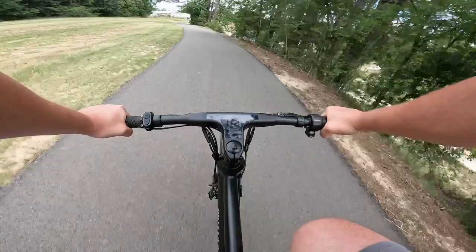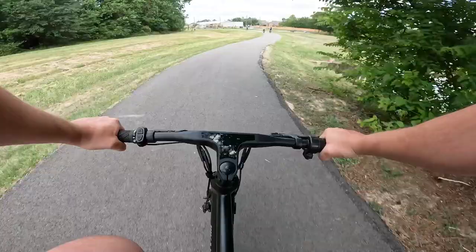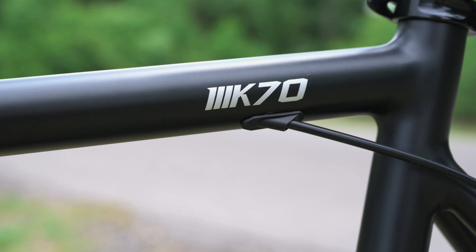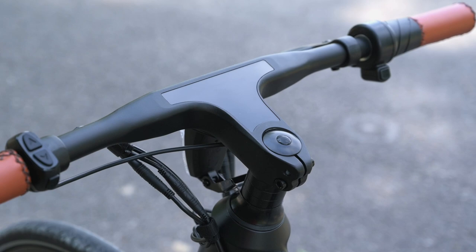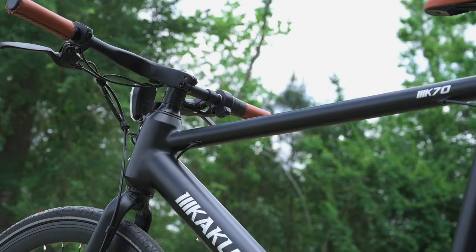Well guys, we got on the bike, we went around, we ran through a couple of the different gearings, the different pedal assist levels, and all in all I'm fairly impressed by it. Looking at the specs versus what it actually feels like riding around is pretty nice. That is going to do it for our review of the K70 from Kukuka. If you want to know more about them, I'll have a link to their website down below in the description. And if you guys have any questions for us, please let us know in the comments. We love talking to you guys, and we'll catch you on the next one.